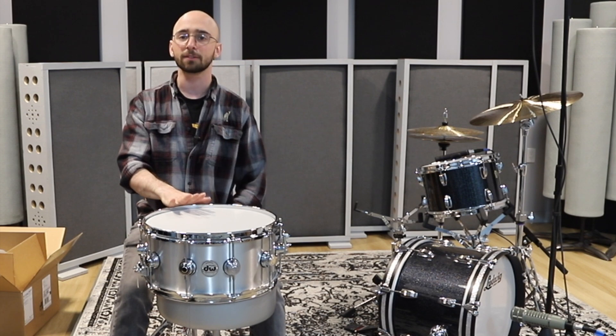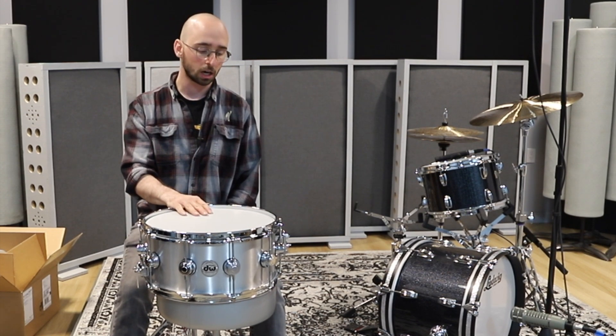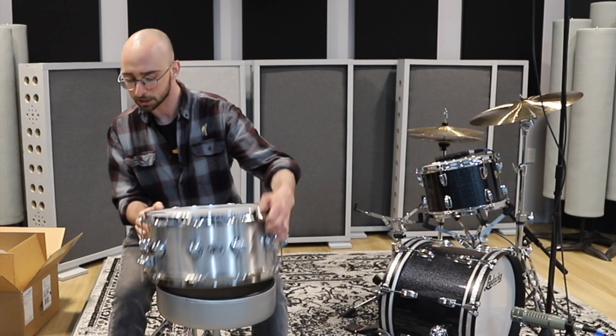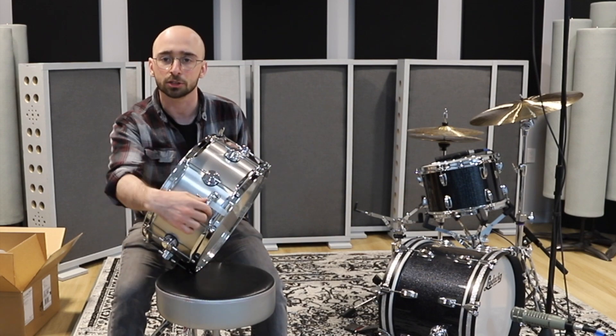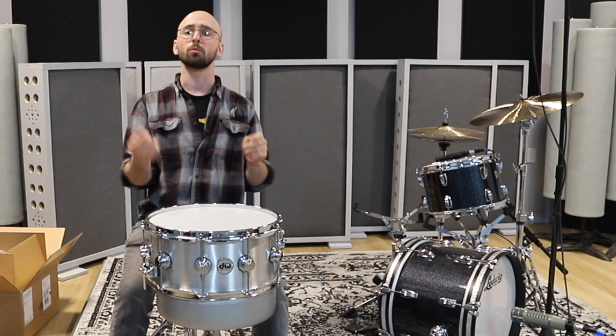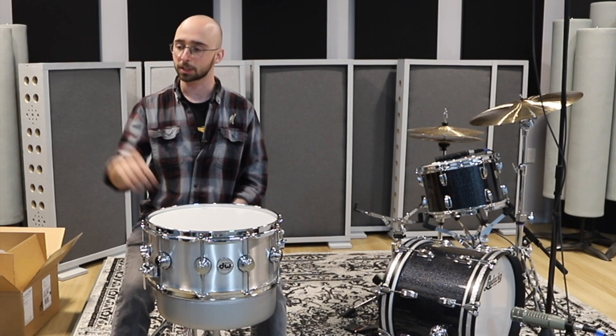Thin aluminum shell, kind of a classic drum sound, but with modern features — which would make this a studio drummer's dream. You're playing one song, okay, next song, let's find a different snare drum sound.